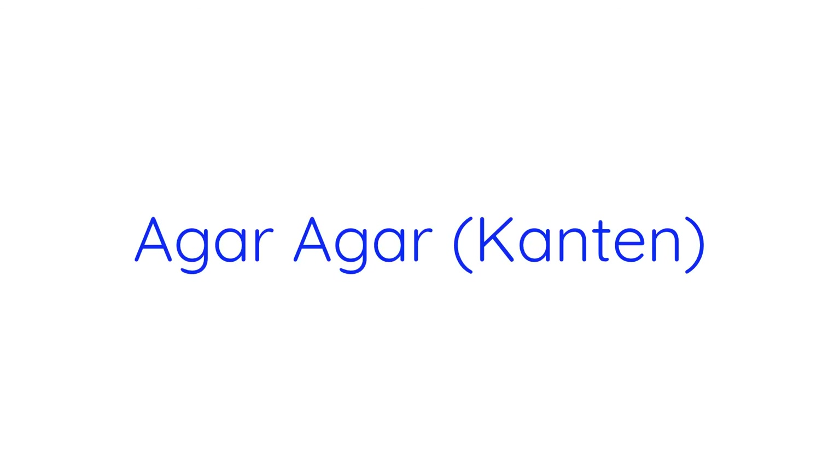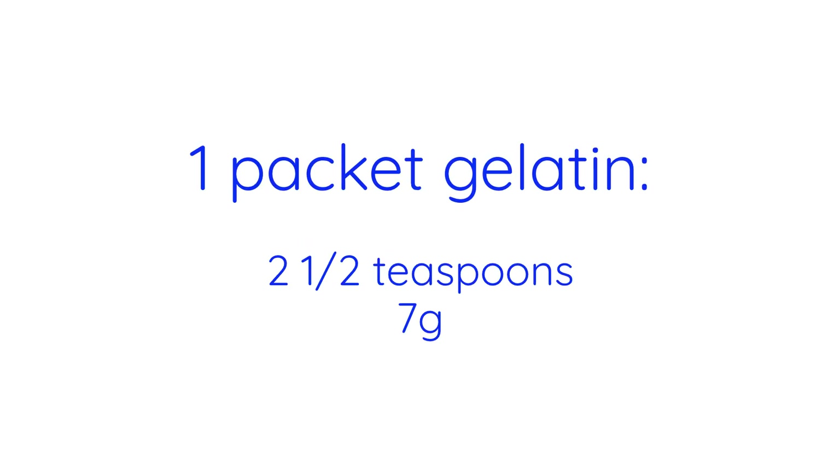The last category involves using gelatin or something similar to make a squishy gummy candy. If you're looking for a vegan substitution and don't mind a bit of extra firmness, you can use equal amounts of agar agar powder from the health food or international aisle of the grocery store, remembering that one package of gelatin is typically two and a half teaspoons or seven grams. You can find more substitutions in the description.